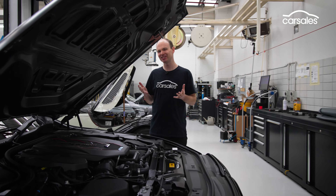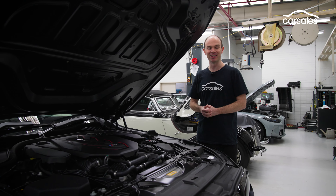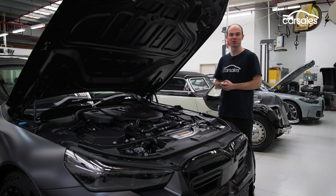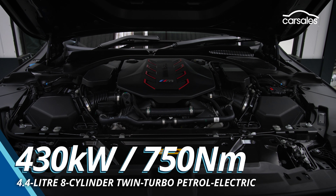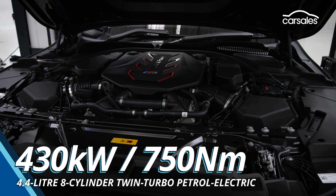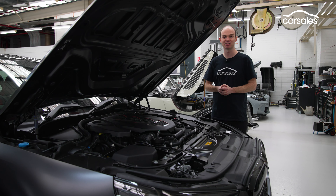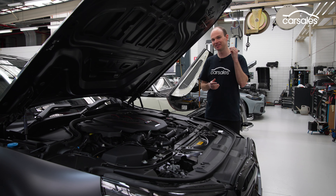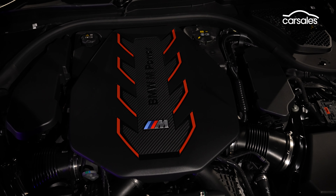Let's start with the engine. Essentially, it's the same S63 4.4-litre twin-turbo V8 that first appeared in the F10 M5 in 2011, though it's now called the S68 as it's been through a few revisions since then. Power has actually gone down slightly compared to its predecessor — this makes 430kW, whereas the F90 made 441kW in standard guise or 460kW as a Competition. It's not quite the whole story though, as peak power is now made across a wider band, and compression ratio has increased from 10.0 to 10.5 to 1. Less power and more compression usually means less boost and better response.